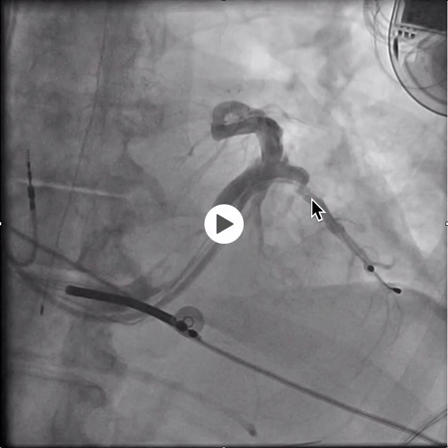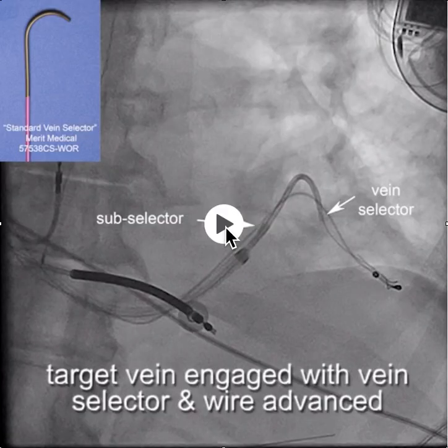You can see the anatomy here — a tortuous segment, with another lead already in place. Adding a lead to this same vein could be potentially very difficult, and there was no other vein to go to.